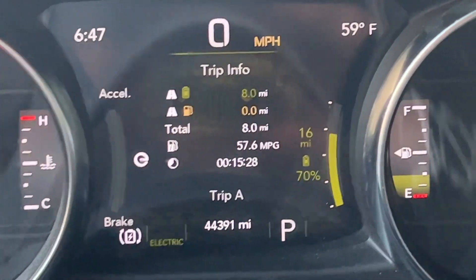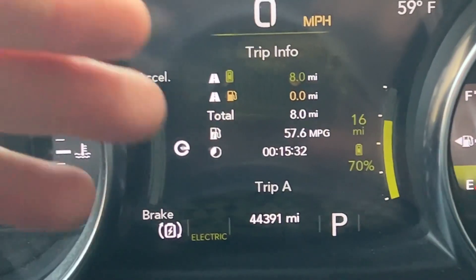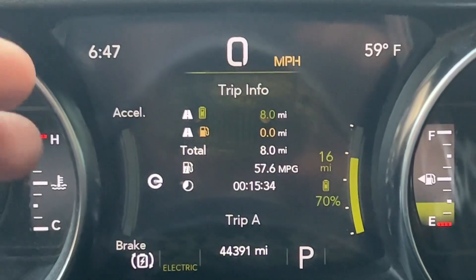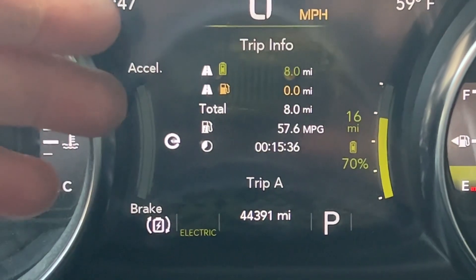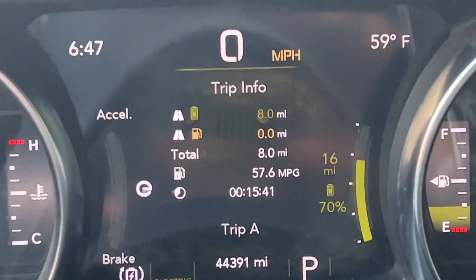Hey, 4xe fans. I wanted to explain some plug-in hybrid methodology, if you will, of how a plug-in hybrid works. And we're going to use my trip odometers on my dash to kind of understand how this operates and how things work.